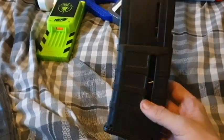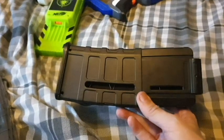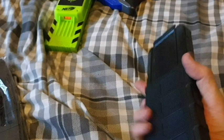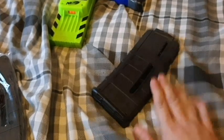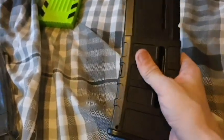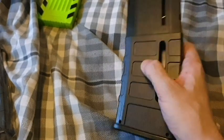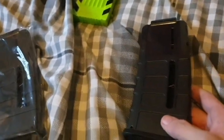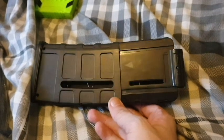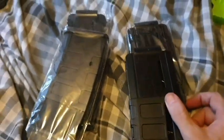I believe Broke Nerf reviewed the Omeo magazines — the straight ones. These are slightly curved, as you can tell — 12-round mags. I do have some Omeo mags I bought a long time ago, the same ones Broke Nerf reviewed, and the plastic on them feels cheaper. These feel more sturdy than the Omeo ones; those felt really, really cheap.